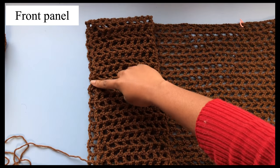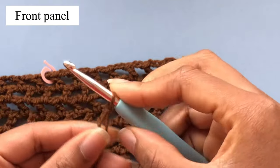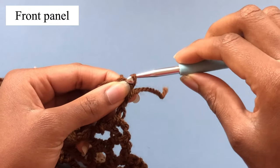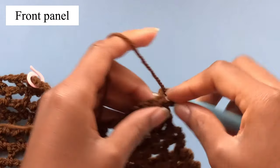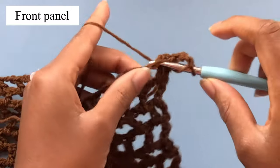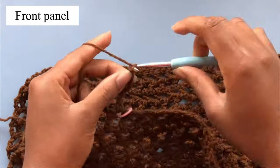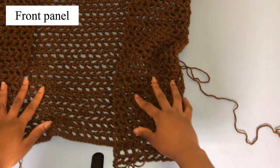Next we're going to sew up the sides with slip stitches and leave a part open for the armhole. To start the other side make a slip knot and insert your hook into the first hole, pull up a loop and pull the first loop through the other one. Chain 3, then make a double crochet in the same hole, chain 2, yarn over and place a double crochet in the next hole. Continue the pattern as usual until you have 31 rows. Now we're done with both front panels and we're going to slip stitch the sides.